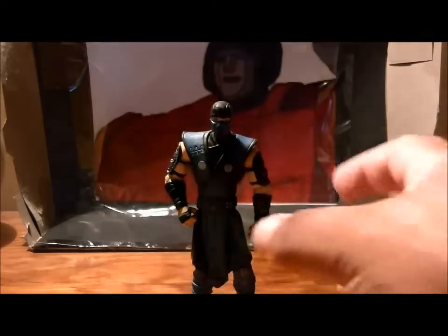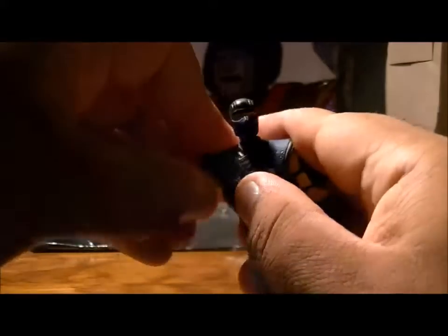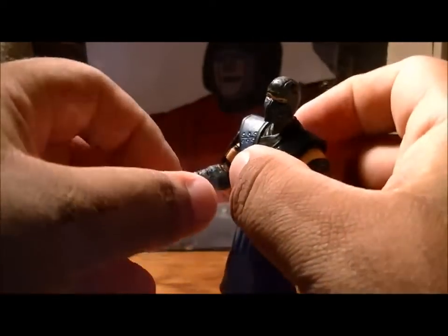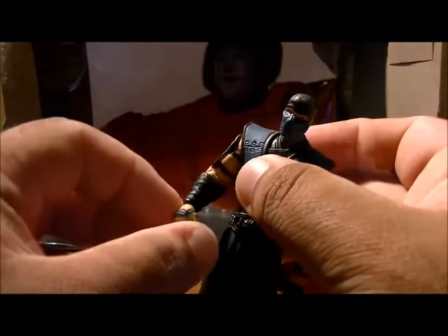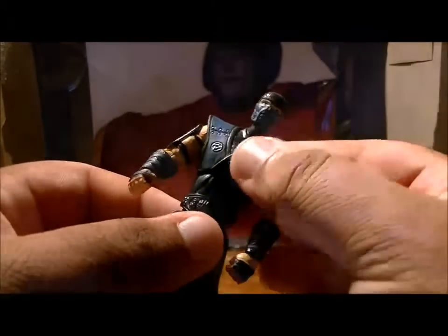But let's not talk trash about this guy — he's got some brilliant articulation. His head can move, shoulders can go up and back on a weird joint, elbows can bend — they're a little bit loose but that's okay — wrists can be tweaked, and he does have an ab crunch and a waist joint.